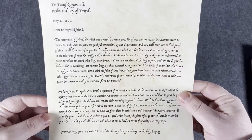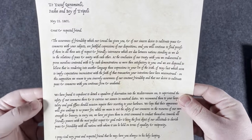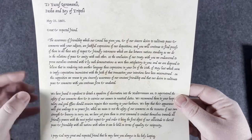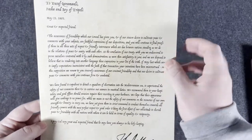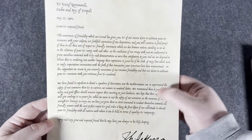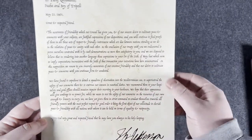Very cool — there's an insert here. 'To Yusuf Karamanli, Pasha and Bey of Tripoli, May 21st, 1801. Great and respected friend.' It looks like it's the letter from President Jefferson saying, 'We have found it expedient to detach a squadron of observation to the Mediterranean Sea to superintend the safety of our commerce there and exercise our seamen in nautical duties.' I've seen this as a historical document as well. Very cool.